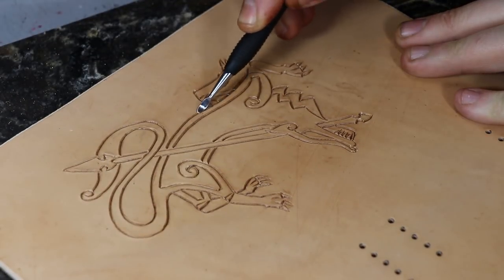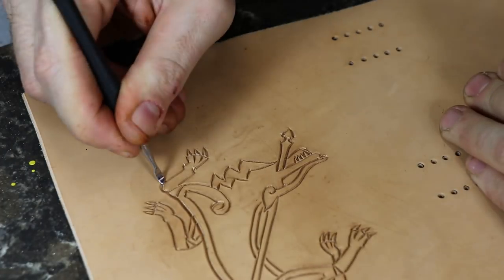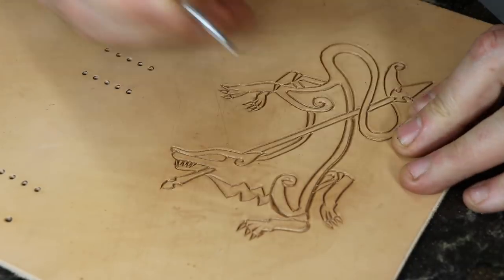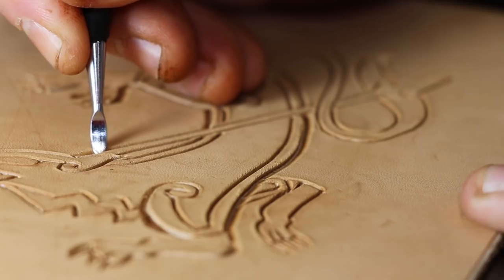Most people use a beveling stamp to go around these edges, which can be a bit painstaking and take a long time to do. I sometimes use a spoon stylus to rub out the bevels fairly quickly and evenly. I'll still use a beveled stamp on some projects — it really just depends on who it's for or the value you want placed on it if you're selling it.